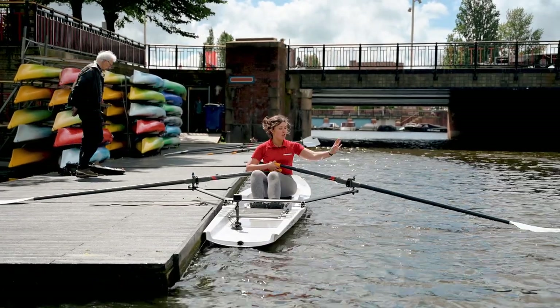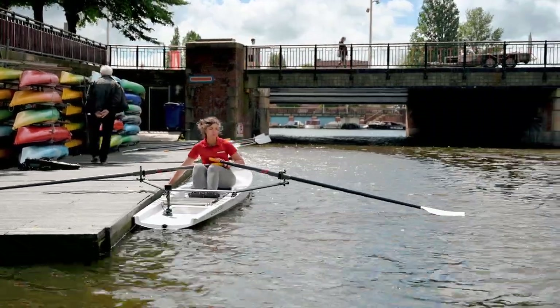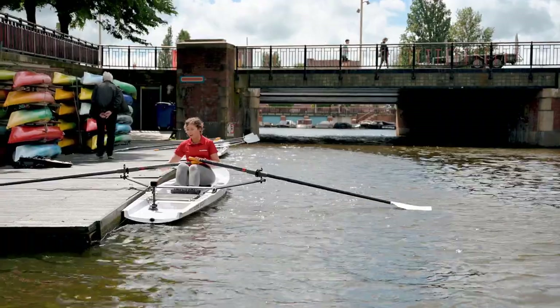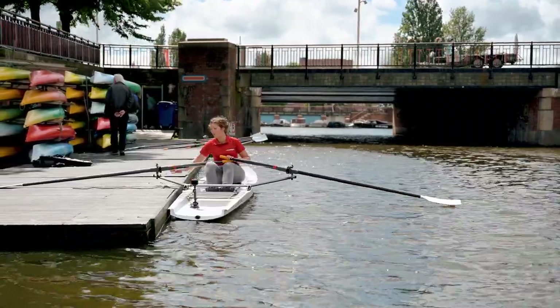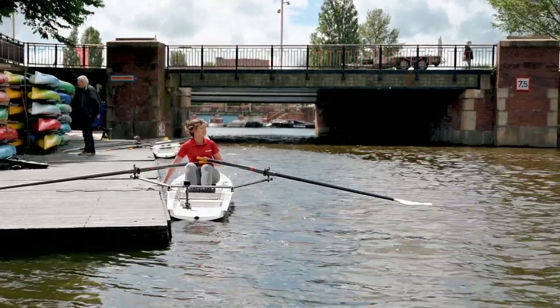Well, most important, one last check to see if your oar lock is closed, if your blade is flat on the water, and then quite simply, in a second push off, pull this oar in, and push off even further. That's it.